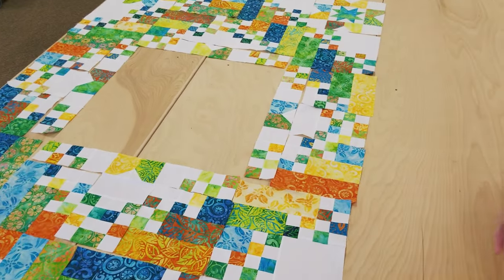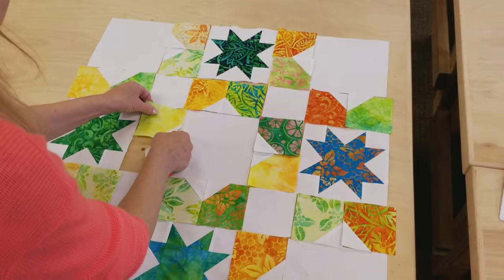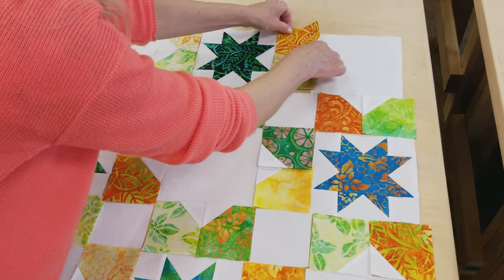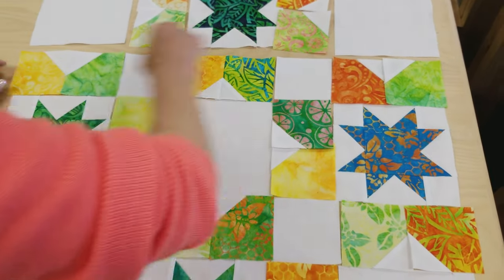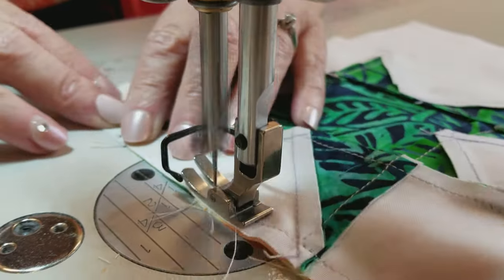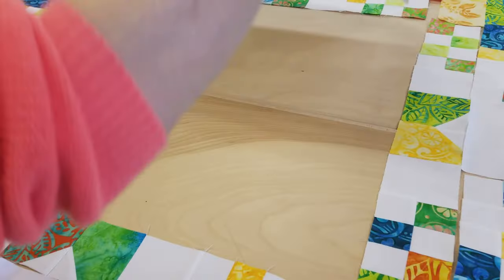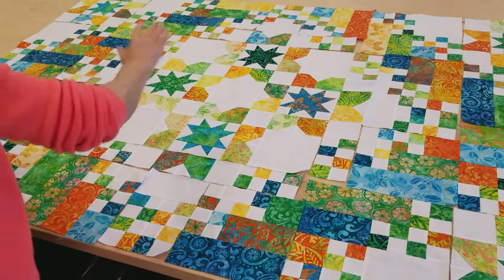Now all we have is the very center, and that's going to be done all in one big section. I'll sew these two pieces together and these two, then make a big wide row, a skinny row, another wide row, a skinny row, and a wide row — then sew all the rows together. Now all that's left is to sew the sections into rows, sew the rows together, and add a couple of borders.